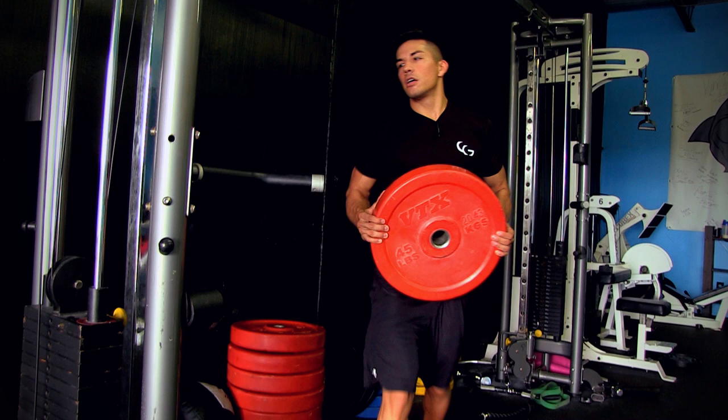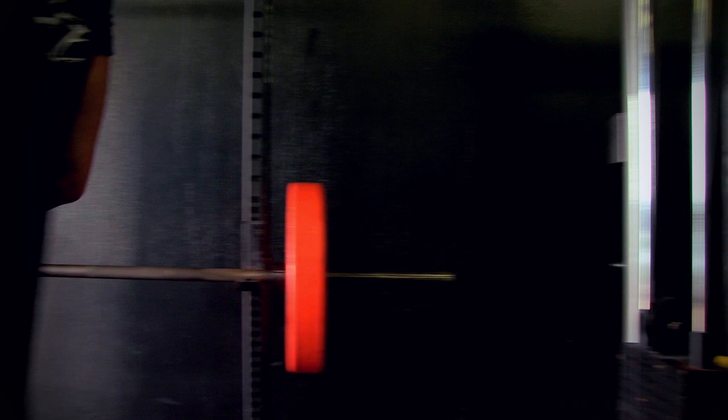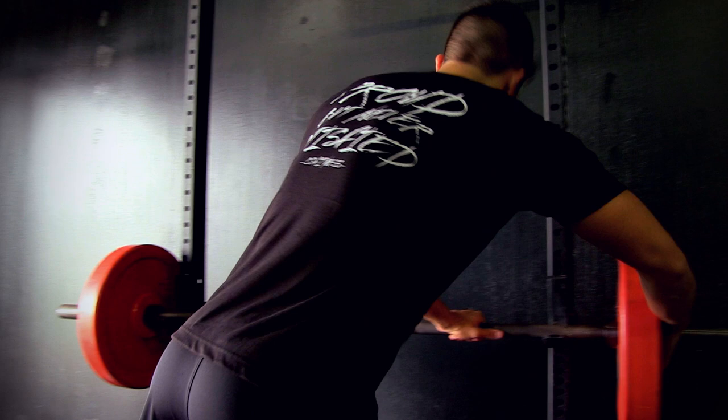I always start out with about three sets of the bar, then move up to 135. When you're warming up, you don't want to get tired or exhaust yourself. So I'm going to do about eight reps here, which is very easy, with perfect form. Keep the same form whether you're doing just the bar or 350 pounds.